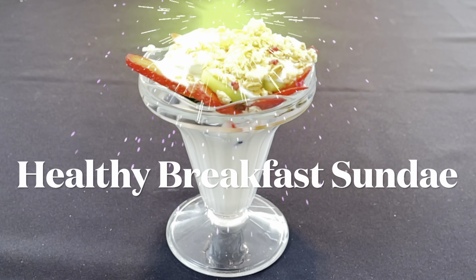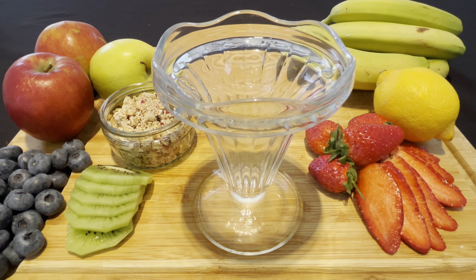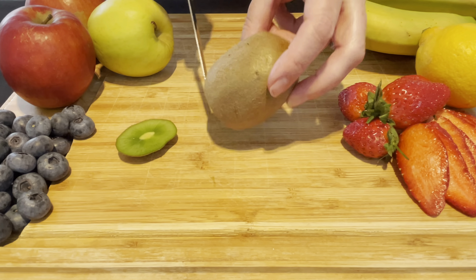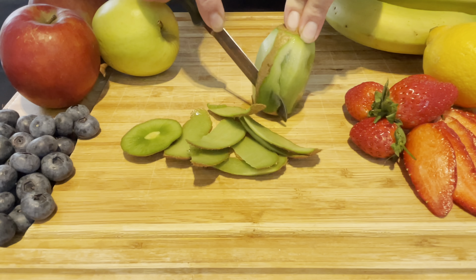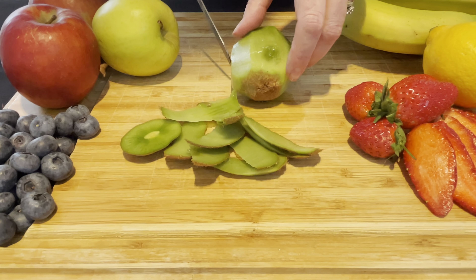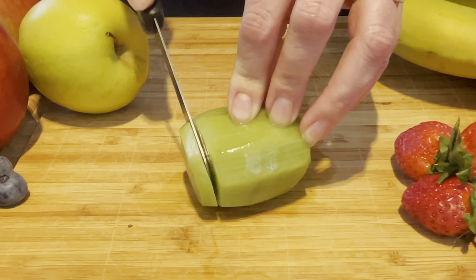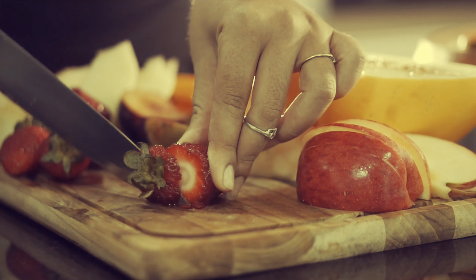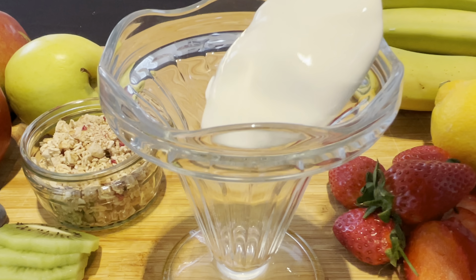Our second breakfast is a healthy breakfast sundae. If you haven't got a glass like this, don't worry — just use a normal bowl. We're going to start off by chopping up our fruit. Take off the end of your kiwi, cut off the skin all the way around, and any little bits left over. Chop off the other end and then slice it up. You can use all sorts of fruit for this. We're also going to use some nice juicy strawberries. You can use apples, bananas, mango.